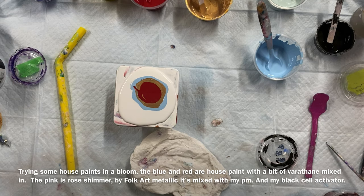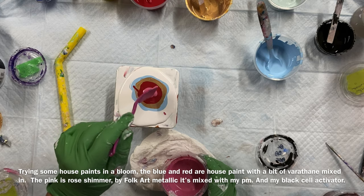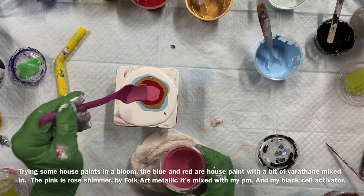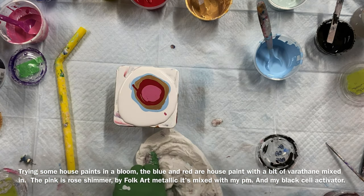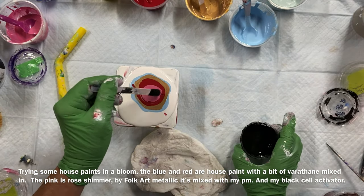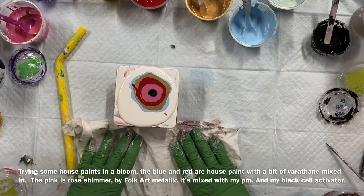Now I'll put some pink — how about that. This is a Deco Art — sorry, Folk Art — metallic. I'm tempted to try my mini blower. It's my black cell activator. I'll try my mini blower another time.